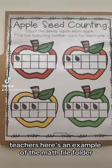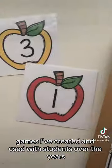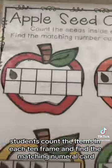Teachers, here's an example of the math file folder games I've created and used with students over the years. Students count the items in each tin frame and find the matching numeral card.